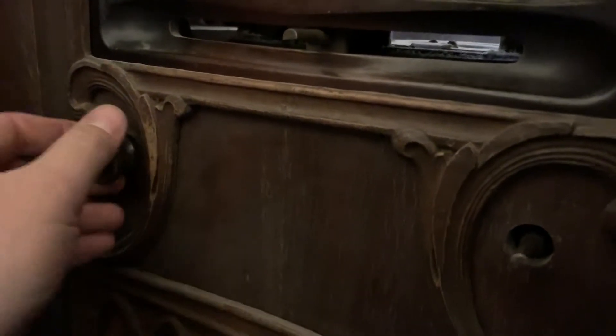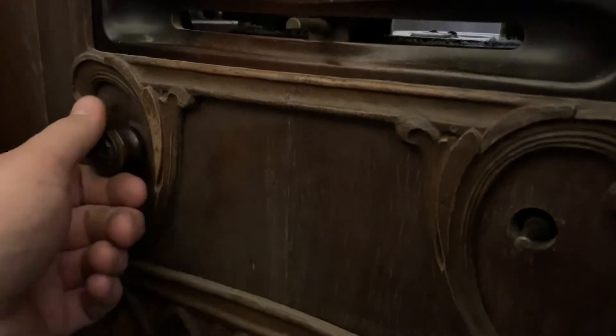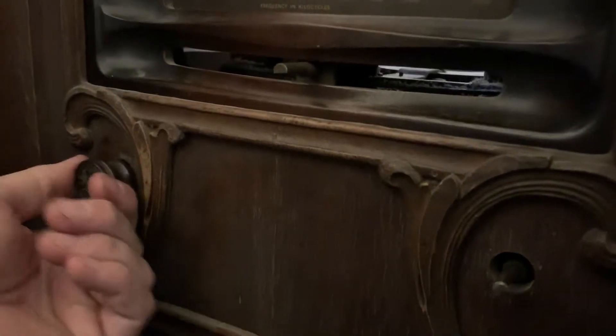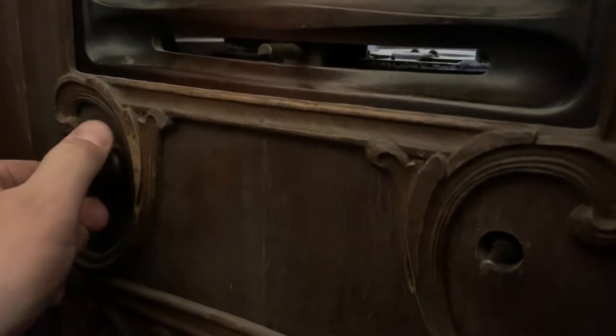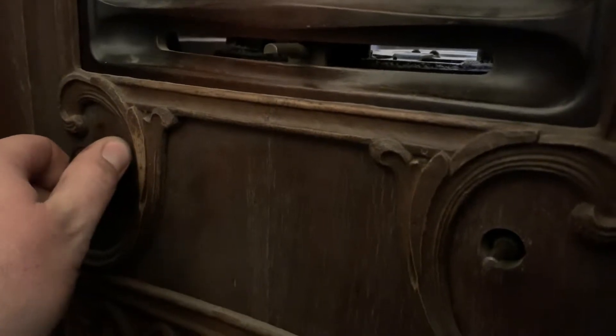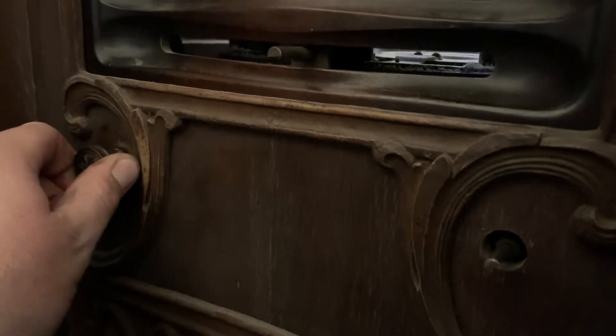My first issue here is the volume. I pretty much have nothing for 70 to 80 percent of travel until the very end and then it kicks in. So this is all the way low — turning it, turning it, turning it.